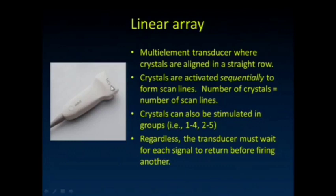Here are the linear array transducers. We use them a lot for musculoskeletal imaging. It's a multi-element transducer array with crystals aligned in a straight row. They are activated sequentially to form scan lines. You can activate some of them in groups to get some steering of the beam if you want.